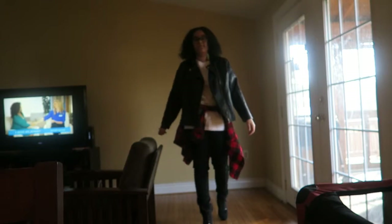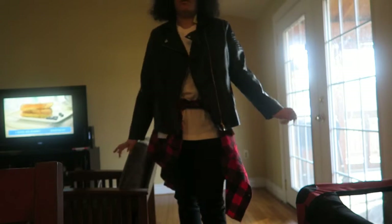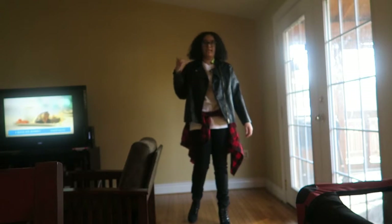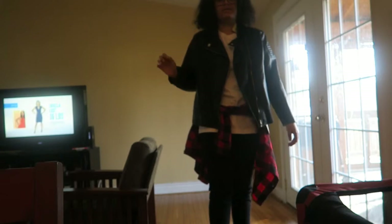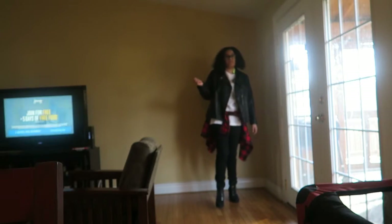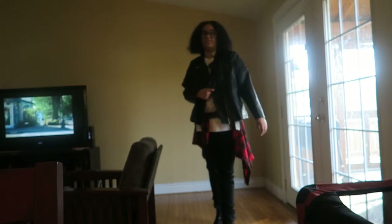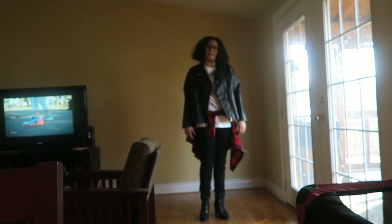Alright, so this is the last outfit for the lookbook. Comment down below and let me know which one was your favorite out of all five outfits. I think my favorite two were the last one — the sweatsuit — and this one, just because it's different for me to walk in heels and it takes me out of my comfort zone. The sweatsuit I liked because it was different with all those colors. Alright, that's the end of this video — I'll see you in my next one, bye!